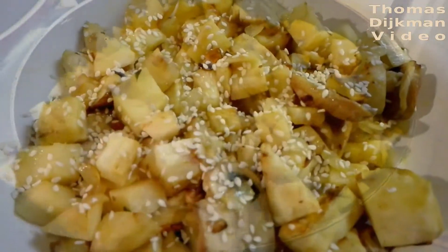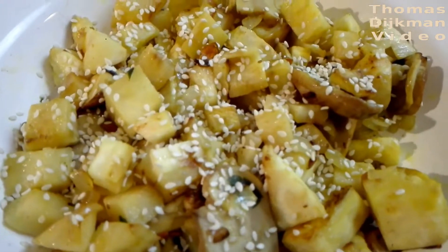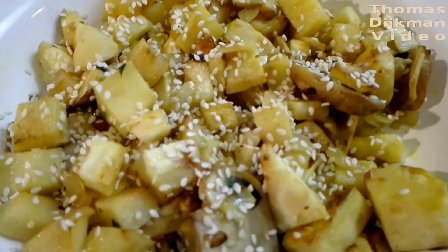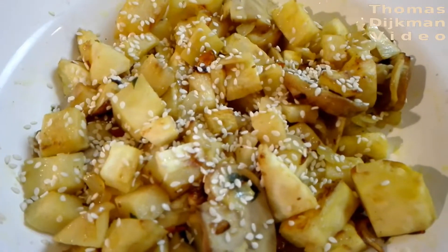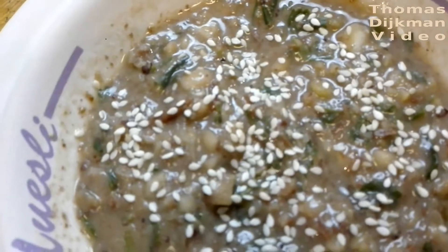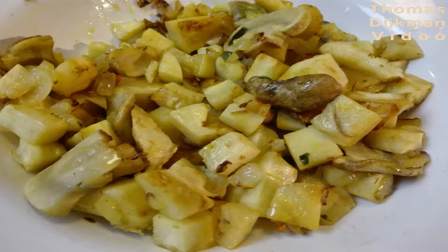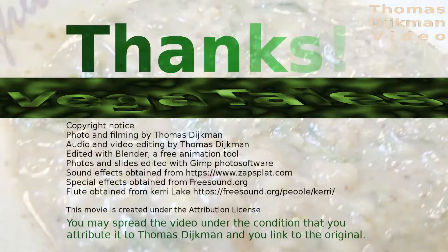I put some sesame seed on top. Sesame seed is also an ingredient of medicinal value — I didn't plan it in the ingredients but decided later to add it. I also made some lentil soup next to it. So enjoy your medicine!